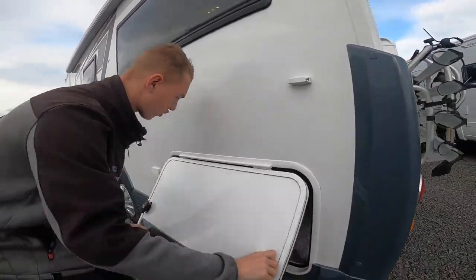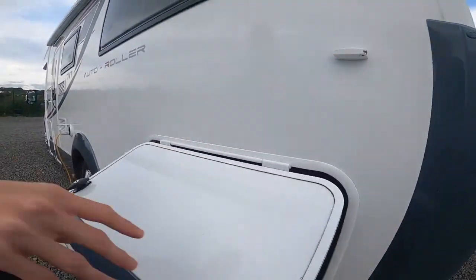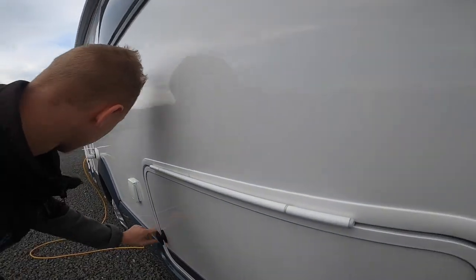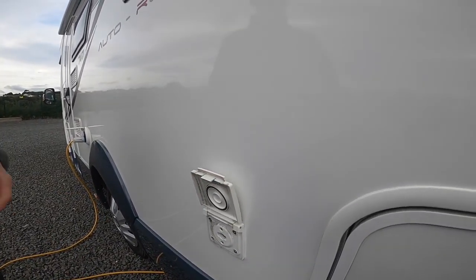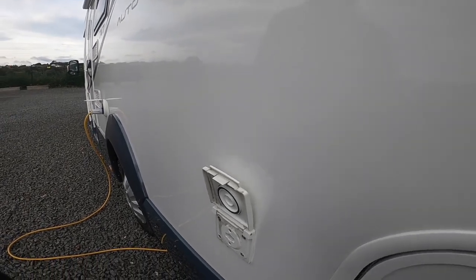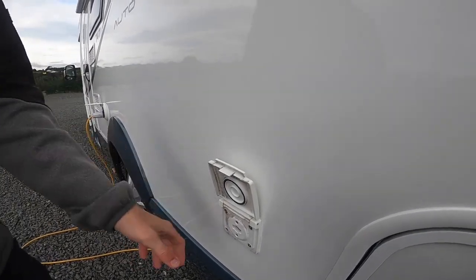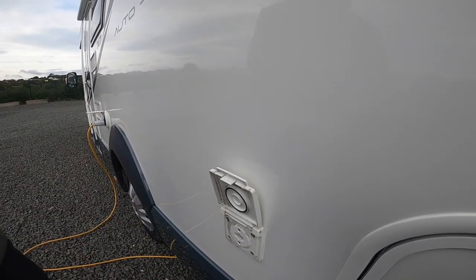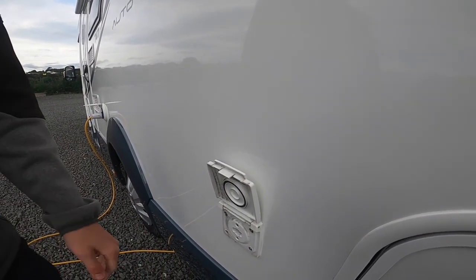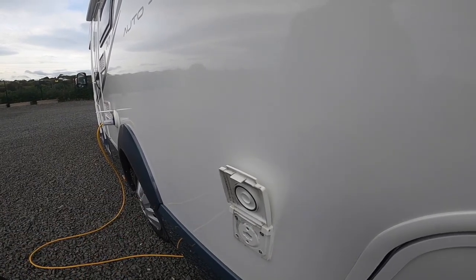Same on this side — your garage has the same storage. Moving on, you've got an external gas point. If you want to connect a cadac, an external barbecue, or an awning heater, there's a Bullfinch connection that goes on here. You'd then get some gas hosing and a jubilee clip to connect to your cadac, external barbecue, or awning heater, and this will run off the main bottles on board instead of carrying a spare.